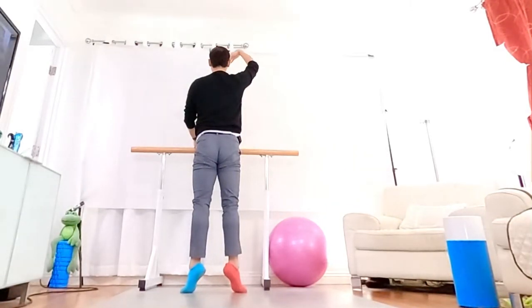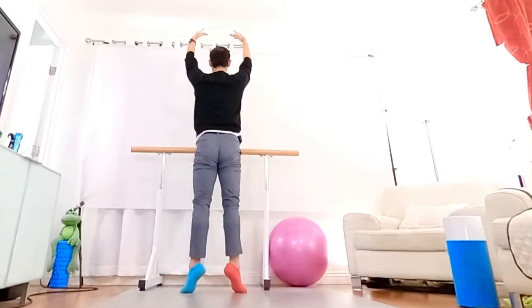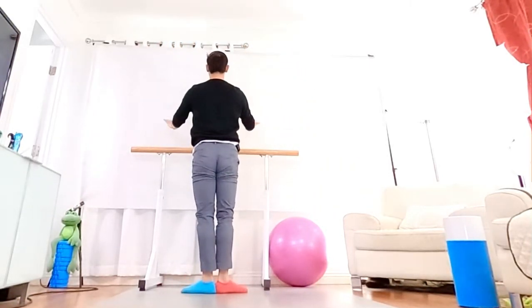And one arm up, checking everything in the right place. Ready for a hold. Stay, keep it long, keep it long, keep it spinning. And the knee. This is real. Stay, stay.